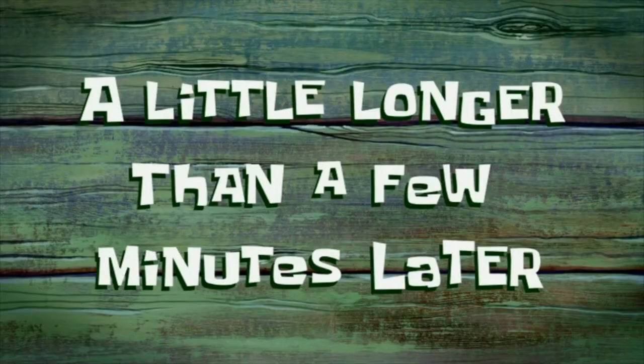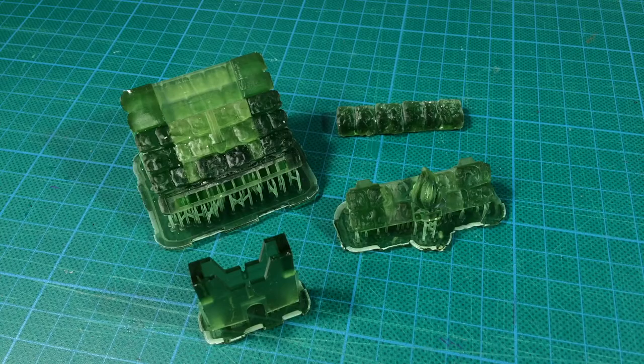Now we wait — a little longer than a few minutes. Here's the end result after printing, cleaning and curing. The parts are still on their supports at this stage. It looks a bit strange with the whole thing printed in transparent green resin, but some paint will soon sort that out.